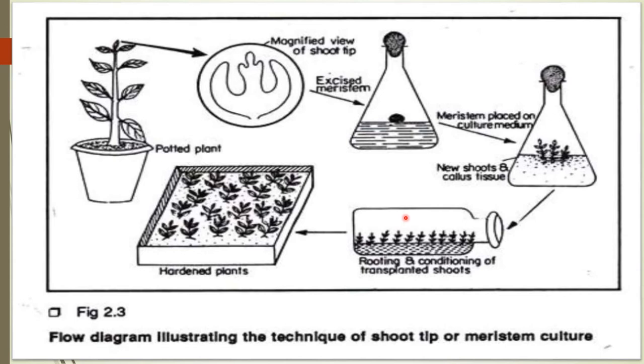Carefully, without damaging the fragile dome-shaped apical meristem, use a surgical scalpel to remove the apical dome of about 0.1 to 0.3 millimeters. Transfer the dome to the culture tube containing medium. Maintain the culture tube at 25 ± 2°C for a 12-hour light (3000 lux) and 12-hour dark cycle.